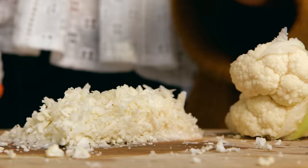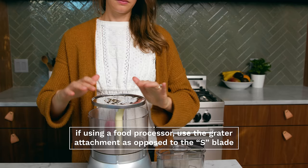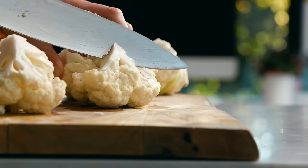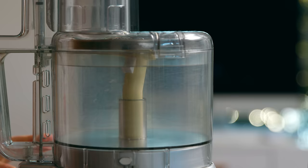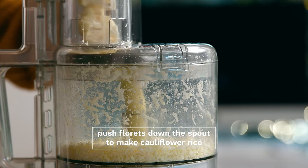If you are using a food processor, you're going to want to get your grater attachment as opposed to your S-blade, because it makes a more consistent grain of cauliflower rice. Cut your cauliflower head into small florets that will fit down the top pipe of your food processor, then feed the florets in and watch it make it rain!